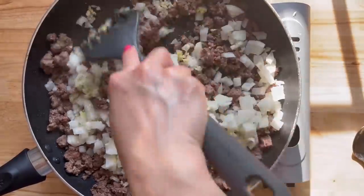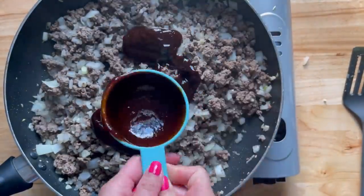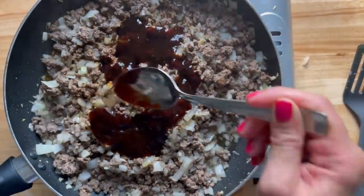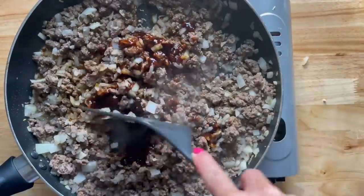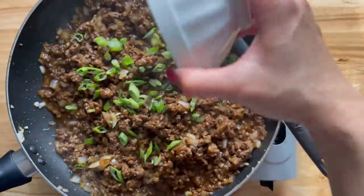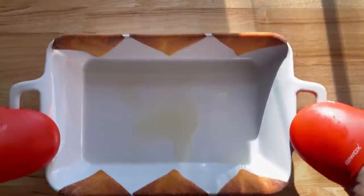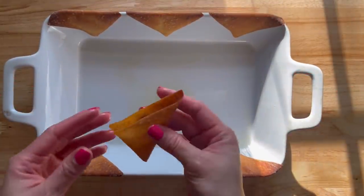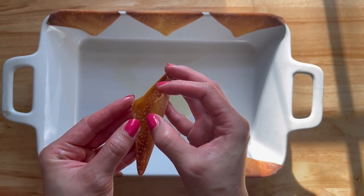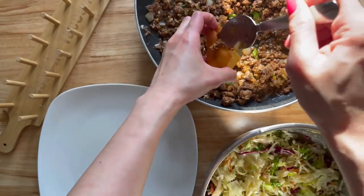So there's ginger, garlic, hoisin sauce, rice vinegar, and soy sauce. It is super delicious and honestly you can just eat this with some rice and call it a day — it is pretty good on its own. Everything seems to be going well and the meat was delicious, the slaw was delicious, and now all we have to do is put it together. And this is what happens — as you can see, it doesn't really make a big enough pocket to add the meat and the coleslaw.